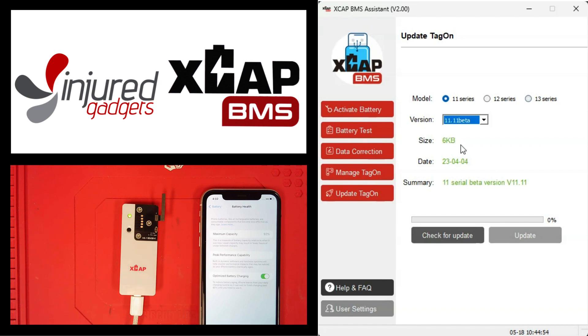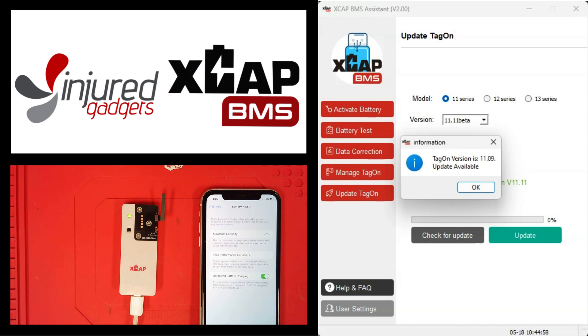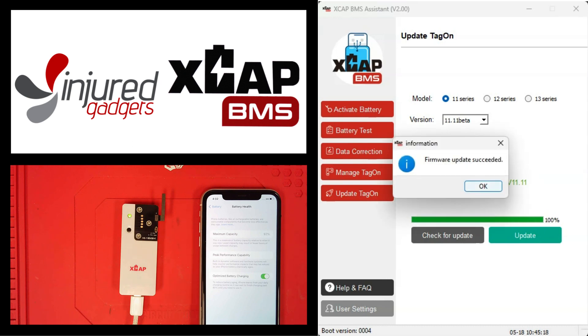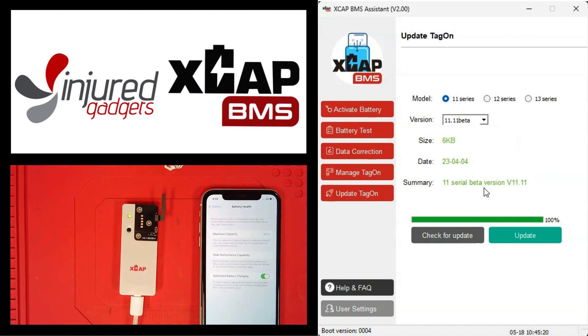Going into the 11 series, clicking beta, we can check for update. We can see ours is on version 1109, so we'll go ahead and update to the beta. Just give that a few seconds to process.